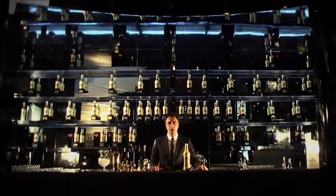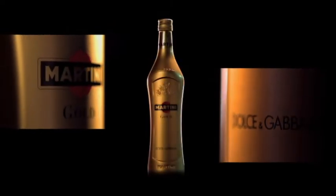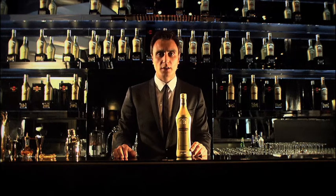Hello, I'm Giuseppe Gallo, the Martini Global Brand Ambassador. It's my great pleasure to introduce you to the Martini Gold by Dolce Gabbana. And I would like to show you how to make the three signature cocktails.